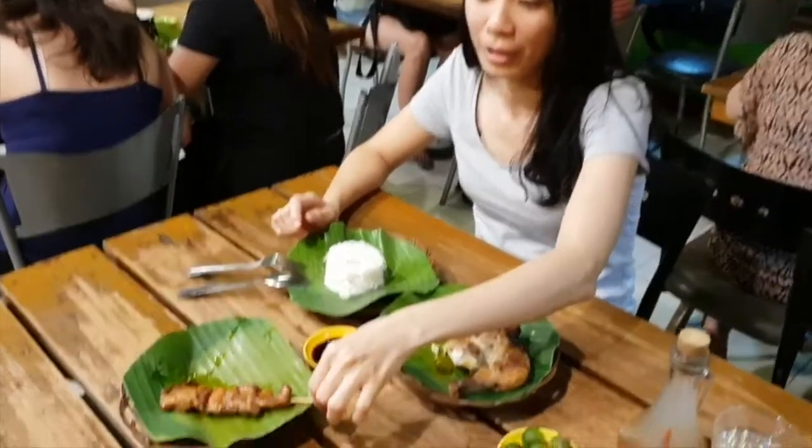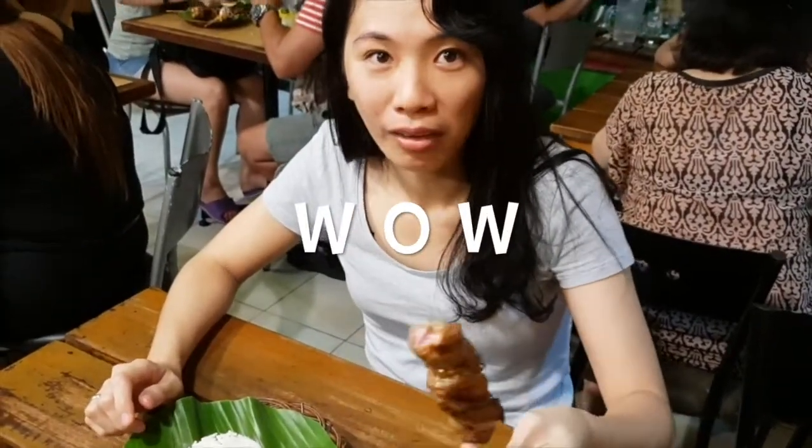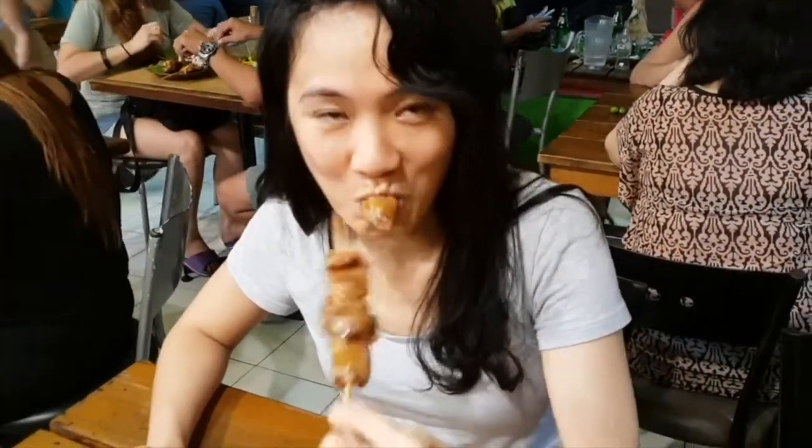Now let's try the pork barbecue. Wow, that was tender. You can see it's pink inside. It's just right. The taste is not so strong, but it's delicious. Really, really tender. I've tried pork barbecue before and some of them are really, really hard in texture, but this one is very tender.